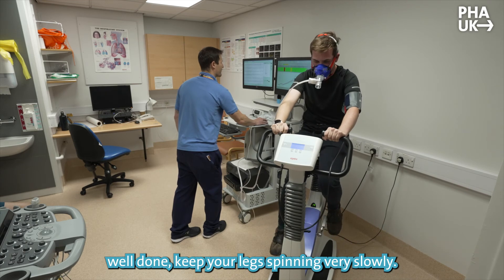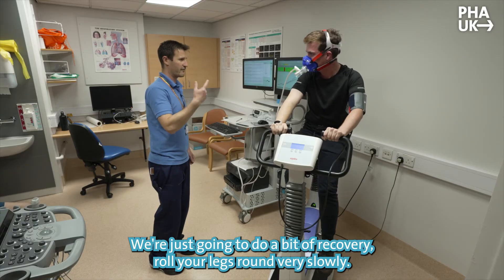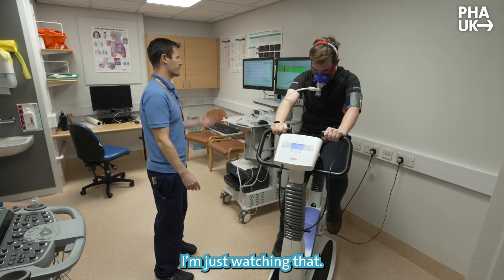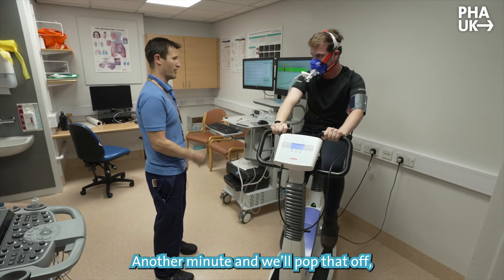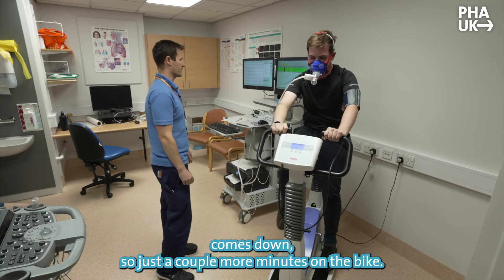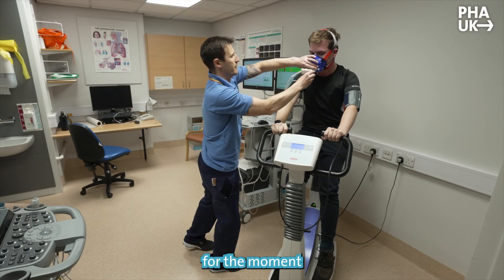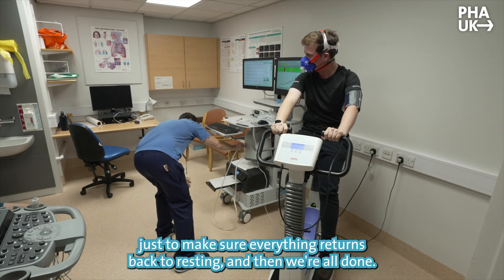Okay, well done. Keep your legs spinning very slowly — I've dropped the weight off, just roll them round. We're just going to do a bit of recovery. Roll your legs round very slowly, no need to worry about the pace. Just watch everything settle back down. We're going to watch your breathing for another minute, so I'll leave the mask on and then pop it off. Then we'll make sure your blood pressure and heart rate come down — just a couple more minutes on the bike. Bring it around to a stop now. I'm going to pop the mask off, but I'll leave you on the bike for the moment so we can keep recording your blood pressure and heart rate until everything returns to resting.